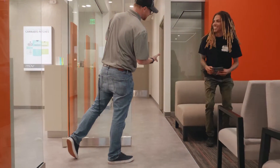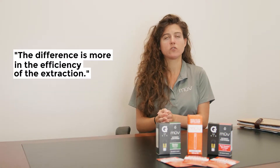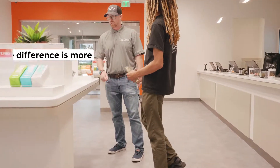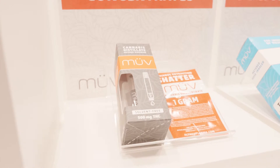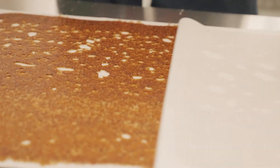The vacuum oven removes any residual solvent. The difference is more in the efficiency of the extraction — you're looking for something that really targets the cannabinoids and terpenes known to have medical benefit, while not including things from the plant we don't want, like waxes, lipids, and chlorophyll.